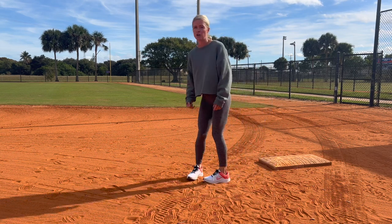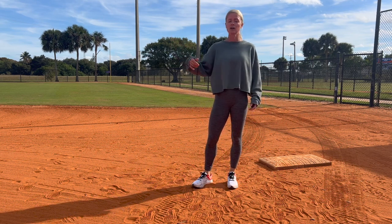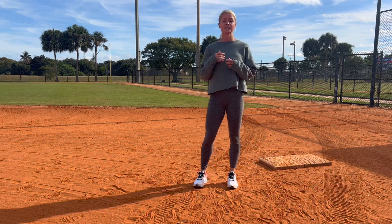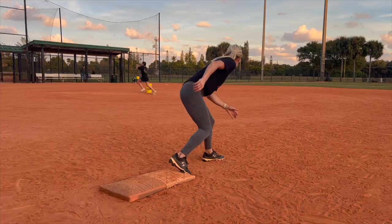What you don't want to do is wait until the pitcher actually releases to think, 'okay, now I'm gonna push off and go.' That ball is going to be halfway to home by the time your foot leaves the bag, and you're going to be thrown out. So you have to be aggressive and anticipate when that pitcher is going to release the ball.